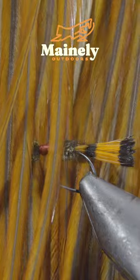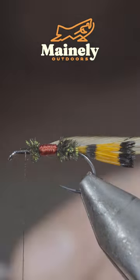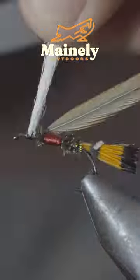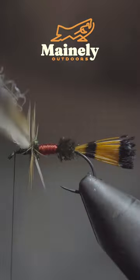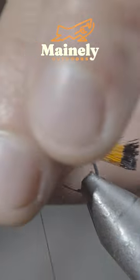Next, we'll grab some brown saddle hackle and secure it to the head of the fly. We'll place the poly yarn on top of the fly and secure it tightly in place. Once happy, we'll grab our saddle hackle and begin to hackle it forward, continuing until you reach your thread.